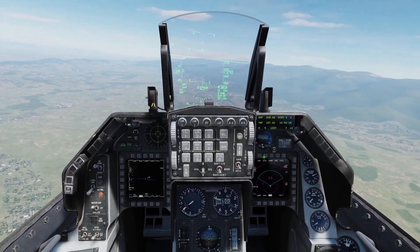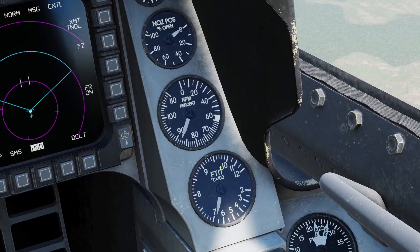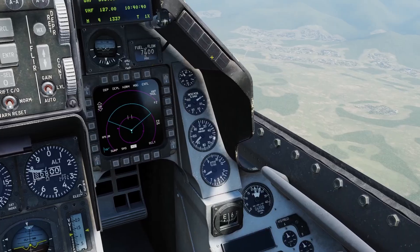In this video I'll go over engine management for the Viper. You can control the engine power with the throttle. This is the RPM gauge — when you push your throttle forward the RPM will go up.